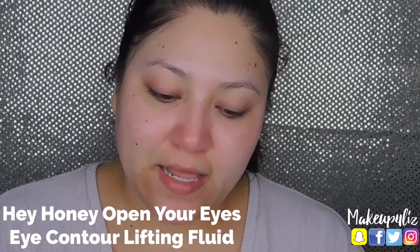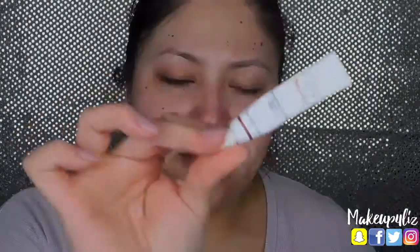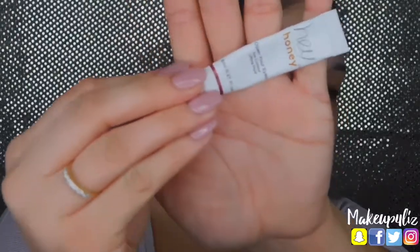After this I like to put cream under my eye. This is the Hey Honey Open Your Eyes Eye Contour Lifting Fluid — I got it in an Ipsy bag. You don't need a lot of this, just a tiny little amount. I apply it under my eye right here, massage it in, and then on my lids as well.